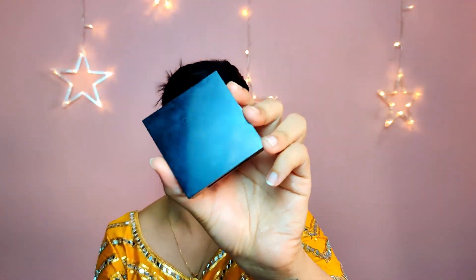Next we're going to do the eyebrows. I'm going to be using the Revolution Focus and Fix palette — I'll put all the links in the description. This one comes with four shades; I'm going to be using the lightest brown and the darkest brown. It also has a gel for setting. The light shade always goes on the inner corners and the dark shade goes on the outer corners. I have a detailed eyebrow video linked here if you want to check it out.